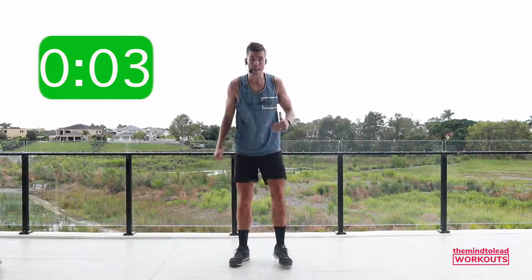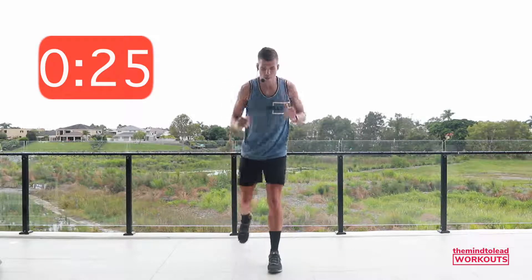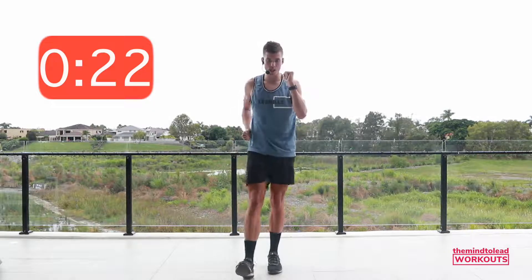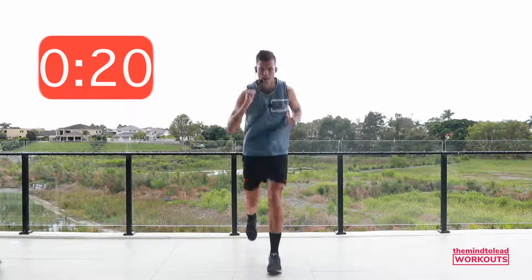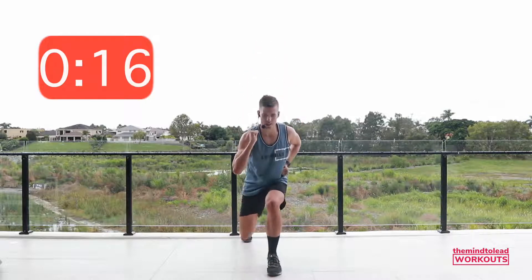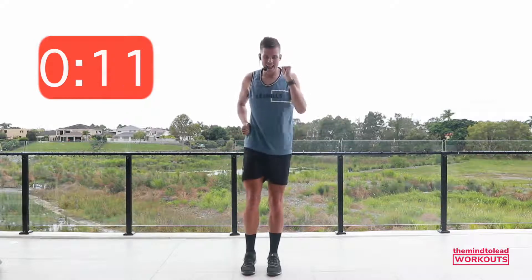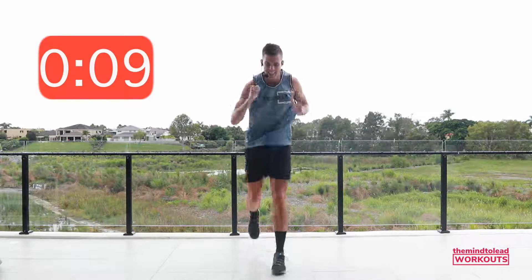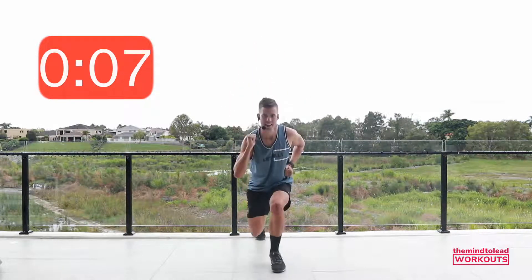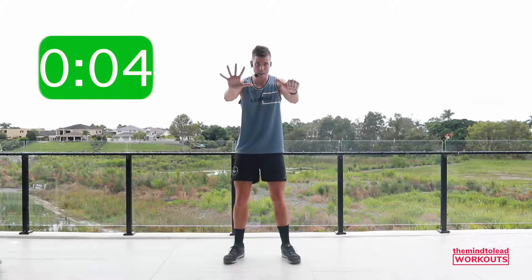Other side — left leg back. Go. Heel dig and drop, or scissor, or step — the choice is always there for everybody, every level, any age. Five seconds. Three. Rest. Six rounds to go, two more times around.